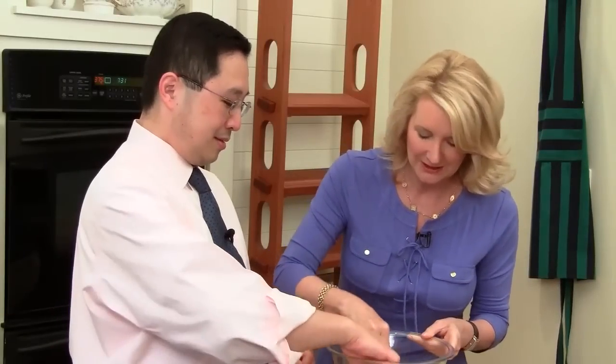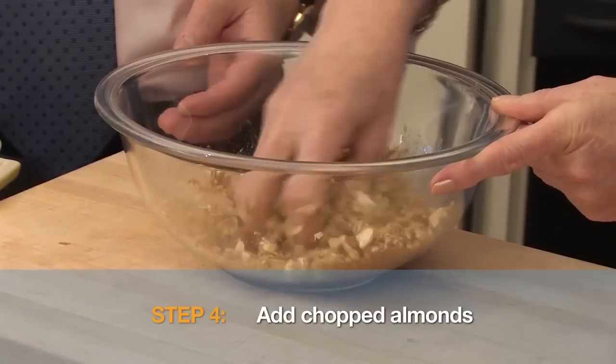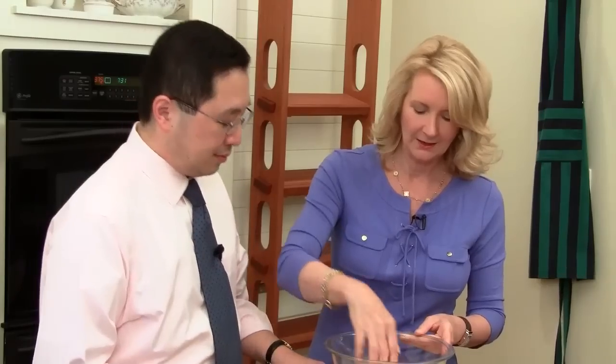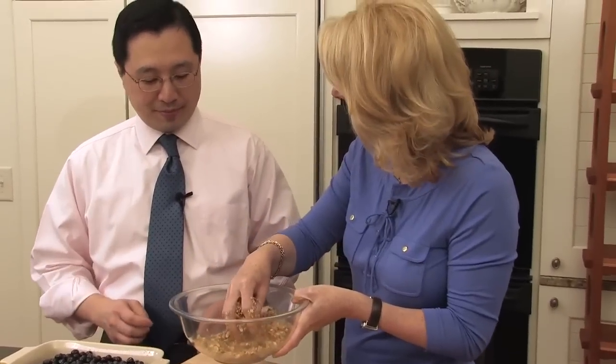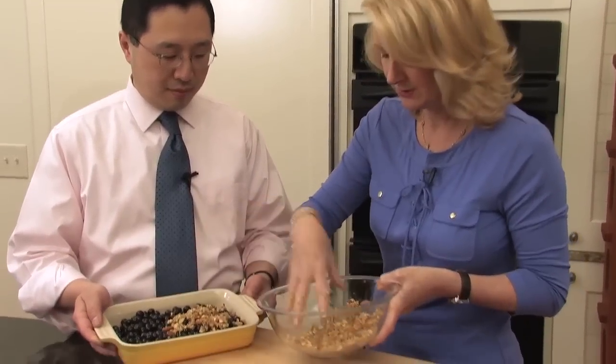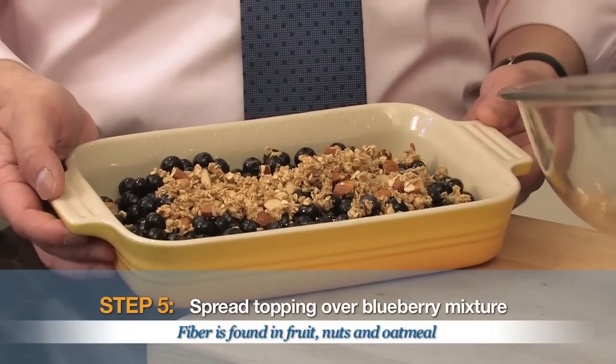We have one more ingredient to go: almonds — these are chopped almonds. It's going to add more crunch to our crumble, and more crumble to our crunch. The almonds are healthy fats, and also a little bit of fiber. A lot of people don't know too that almonds actually are a pretty decent source of calcium, believe it or not, and a little bit of vitamin E.